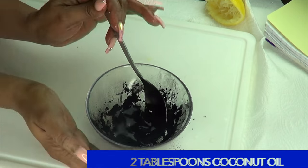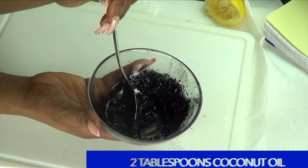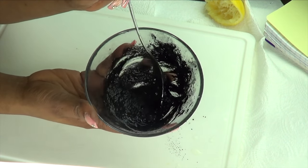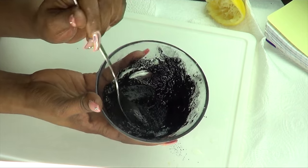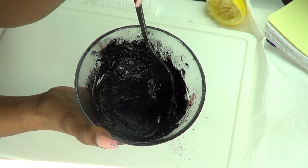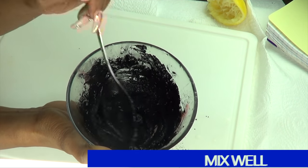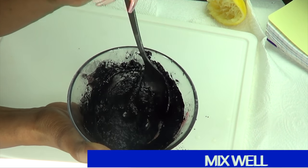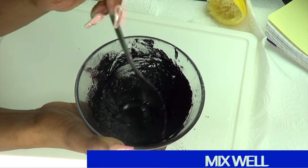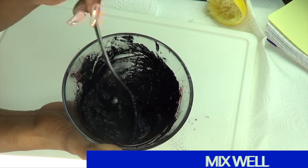If you do not have coconut oil, you can choose to use some olive oil, castor oil, grapeseed oil, almond oil, or even canola oil in this recipe — just use an oil. The two tablespoons look pretty good right here; this is exactly how you need it to look. So just mix and mix well. This amount is suitable for covering your roots. If you're looking to cover a longer length, just double or triple up on the ingredients. Mix well for about a minute or so, and then your hair dye is ready.